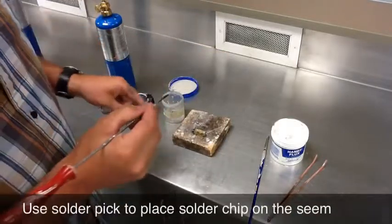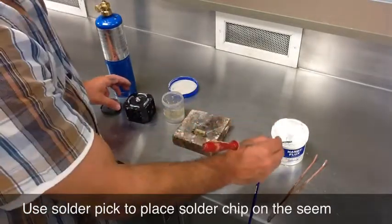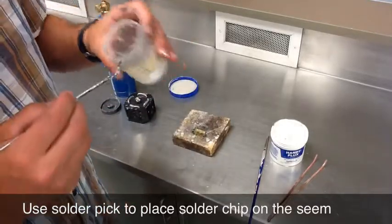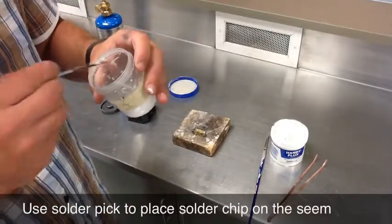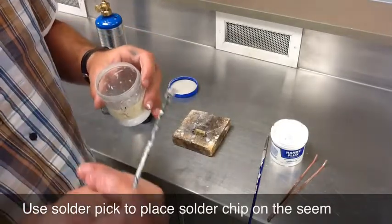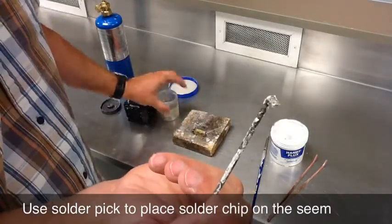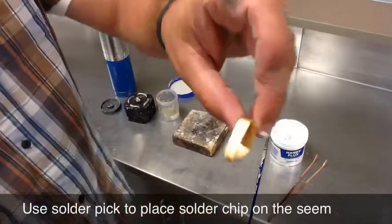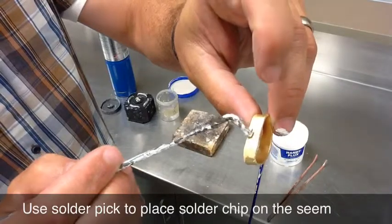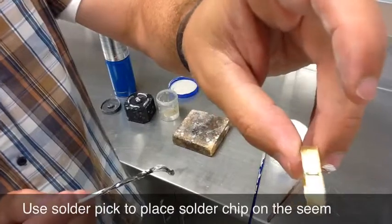I'm going to use this to place my solder chip. What I do is I dip the tip of the solder pick in the flux. The solder — we cut these into little chips and put them into containers for you. A lot of students end up wanting to use way too much solder. That little chip right there is more than enough for this seam. I'll take the solder pick and bridge the seam with that solder chip.